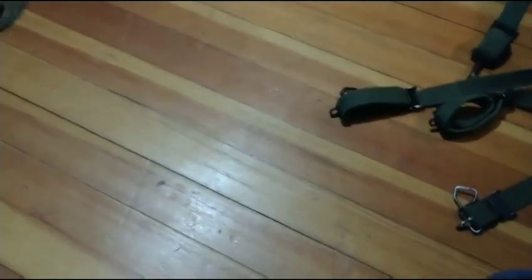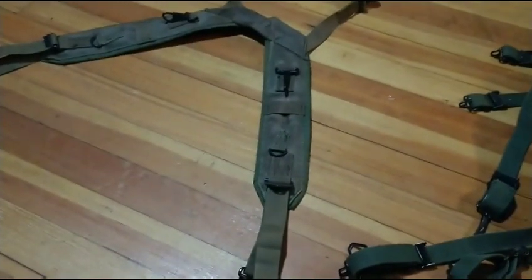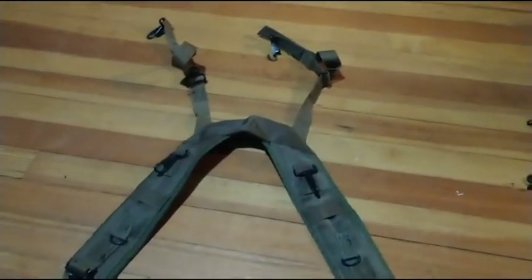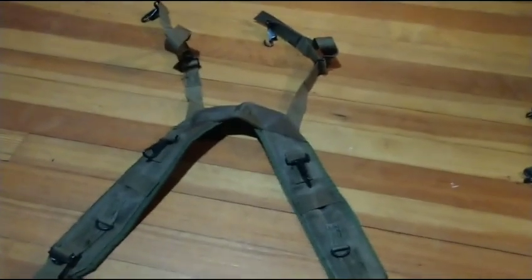Next up is the nylon stuff. I'll say it one more time: stay away from M67 unless you know what you're doing. These are actually way more uncomfortable until you break them in, whereas the M56 you can get new old stock and they feel fine. The M67 you have to break in — they get more comfortable the more you use them. This is the M67, and it is still an H-harness, or H-suspenders as some might call them. They're way more intricate than the Alice.